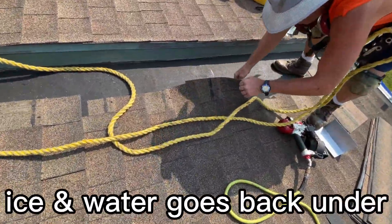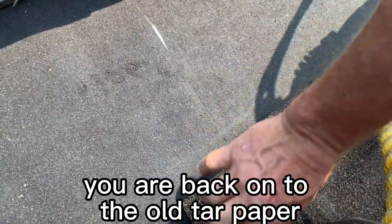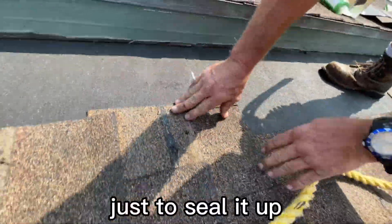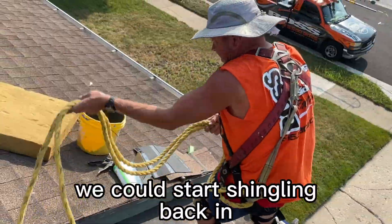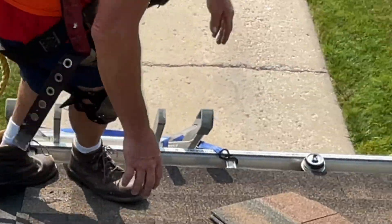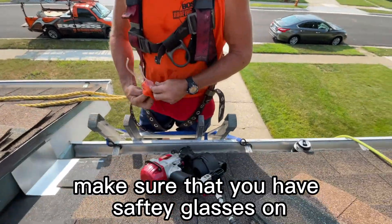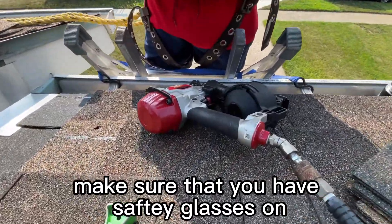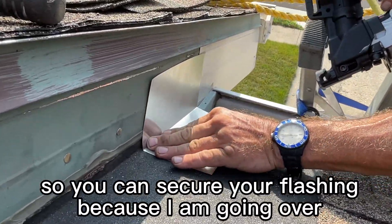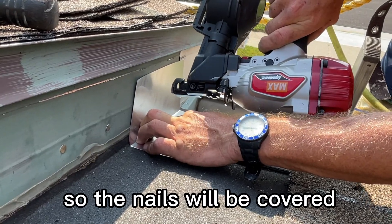Ice and water goes back under as far as you can, so you're back onto the old tar paper underneath to seal it up. Then we can start shingling back in against that fascia board. Make sure you have safety glasses on — you never know what's going to happen. You can secure your flashing because I'm going over top of it with new flashing anyway, so the nails will be covered.